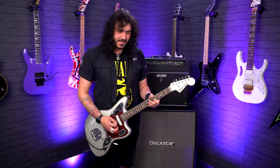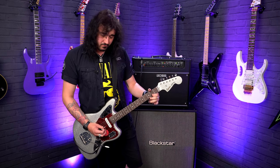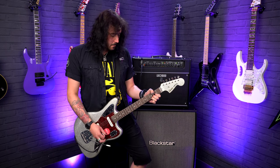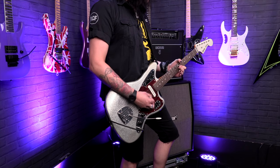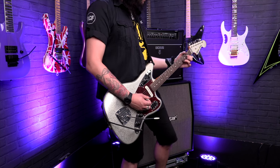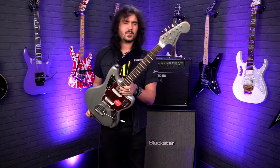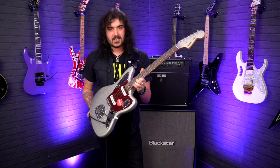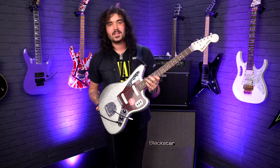The bridge pickup is just something special though, isn't it? I think ladies and gentlemen, that's all the sights, specs and sounds I can give you out of the new FSR Fender Special Run Limited Edition 60s Classic Vibe Jaguar from Squier. It's a sight to behold.